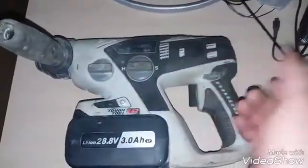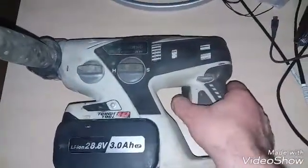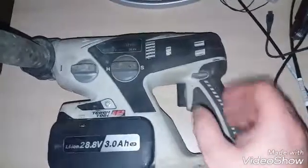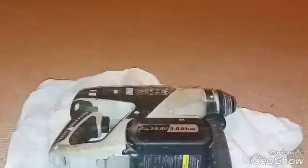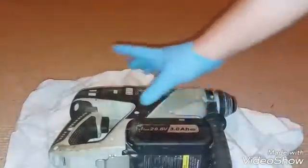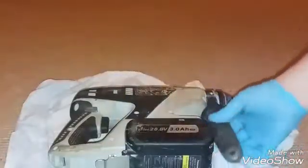This drill's going alright, but customers are complaining that it was noisy and I noticed a burning smell off it. So I'm gonna open it and see what's going on. I've taken the 14 screws out of here. Now we're gonna open the drill and see what's going on.